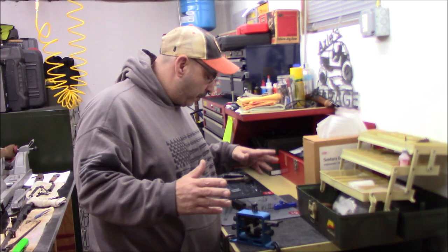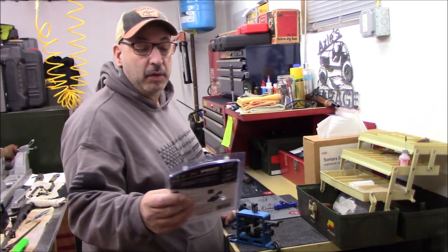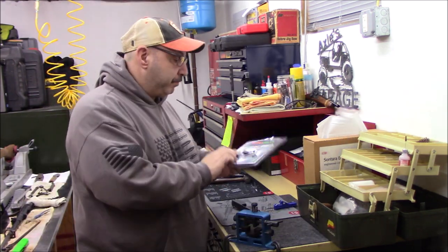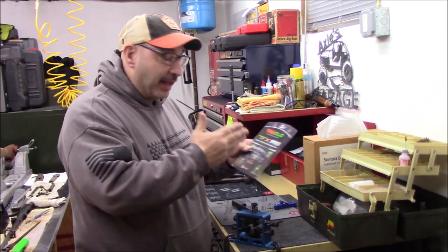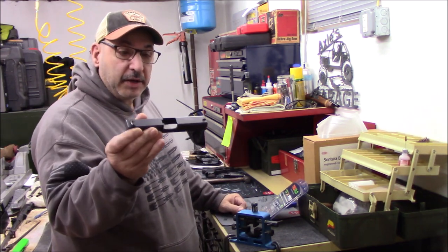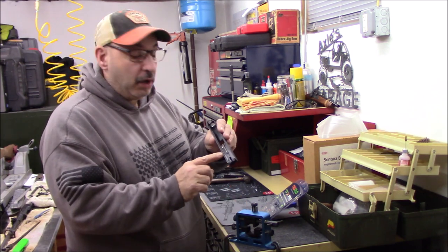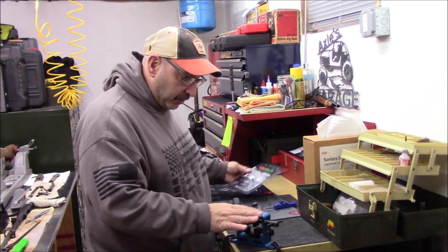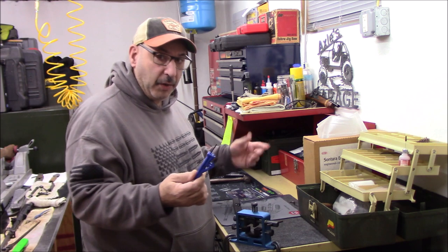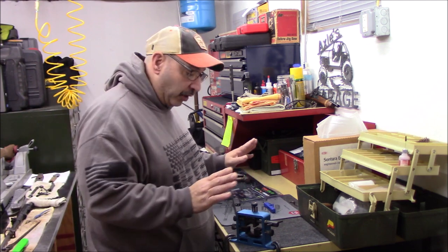Back here today, I am going to install some TruGlo TFX Pro sights — these are the sights I picked out for my Glock 19. They seem to get decent reviews and they were reasonably priced; I'll link them in the description. I have the slide off my Glock 19 — relatively new pistol, about 500 rounds through, never been cleaned. I have my Visum sight pusher that I've never used, a punch, and a 3/16 thin-wall nut driver — that's really all you need.